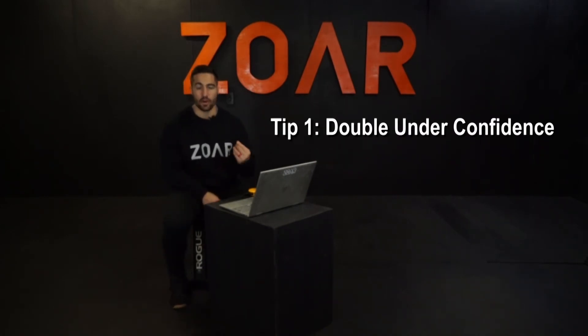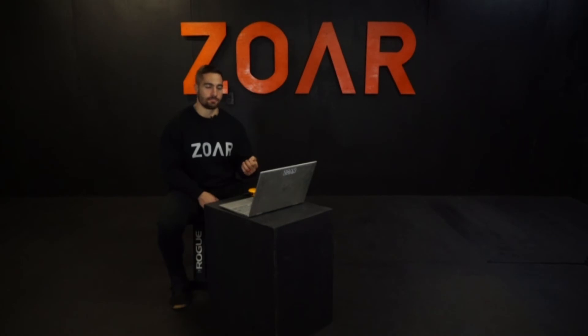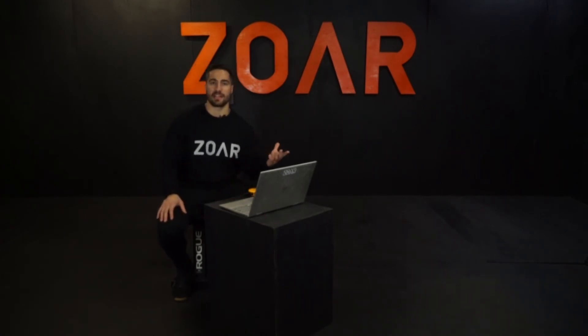Tip number one: confidence in the double unders. The more confident you are, the faster you can row, because you'll be okay with higher breathing and leg fatigue going into the double unders. Confident double under athletes can also increase hand speed, not jump as high, and cycle through reps faster to accumulate more in less time. In the early sets when you're fresher, weigh how fast you can row against the speed and cadence you want to hit on your double unders.